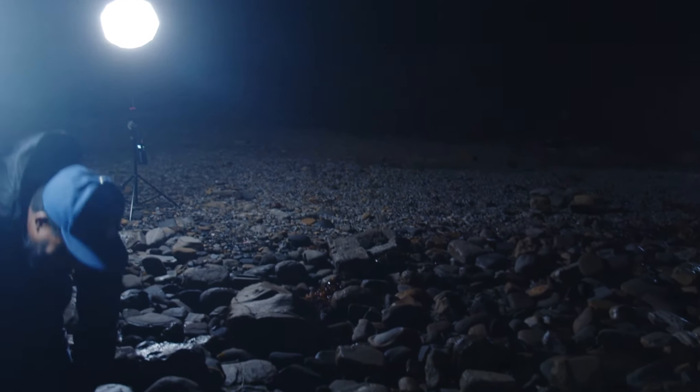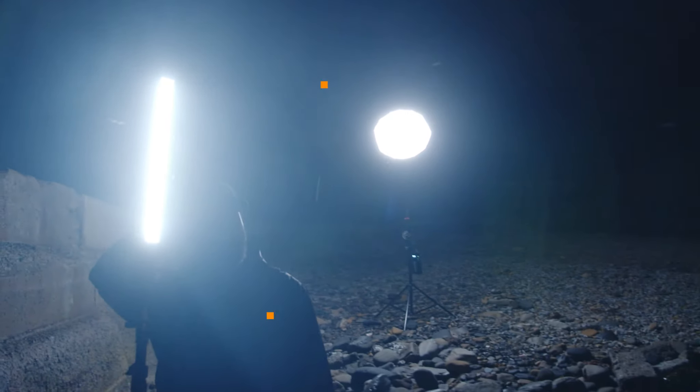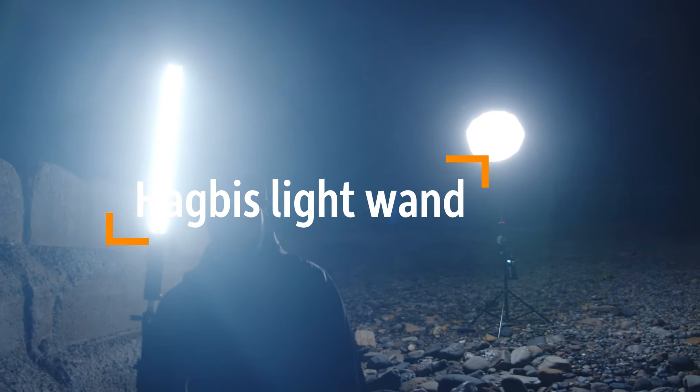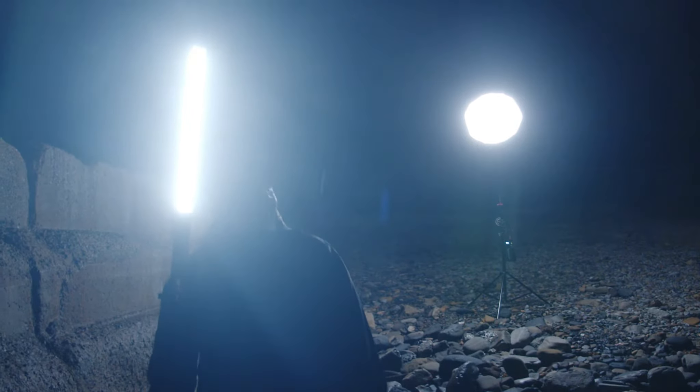Let me try this again, now that I'm not shooting in slow motion. So this is our light setup. This Hagmus light wand is really putting in that work, so we've got to give them respect. It's a cheap brand — no disrespect — but it's definitely performing.